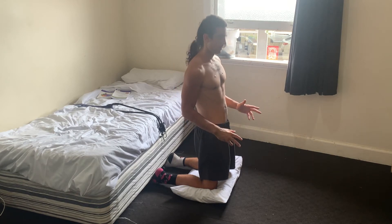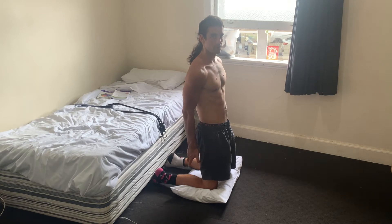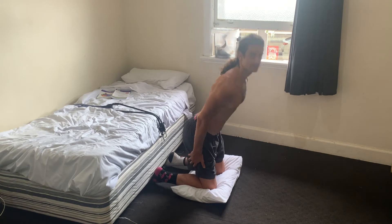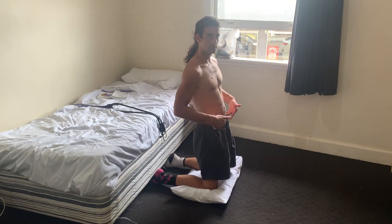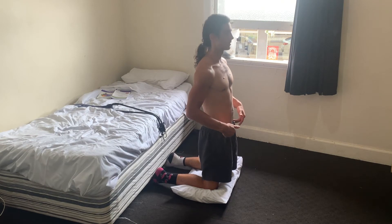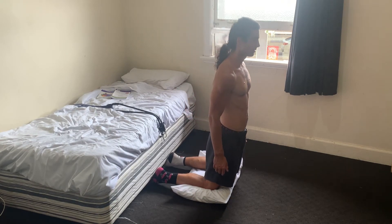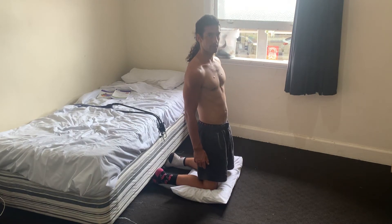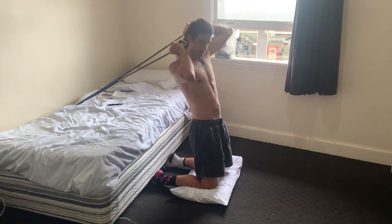If you get into a posterior pelvic tilt then you'll be working the hamstrings more, rather than an anterior pelvic tilt where you're lifting up here. The goal is just to come out as far as you can, nice and slowly, and then come back up again. If you've got a resistance band it'll just mean that you have some assistance.